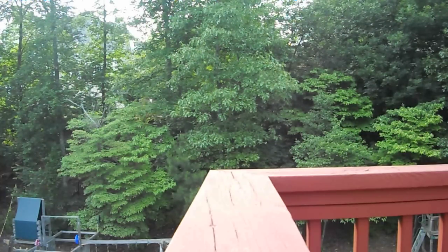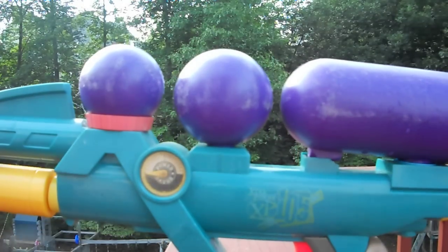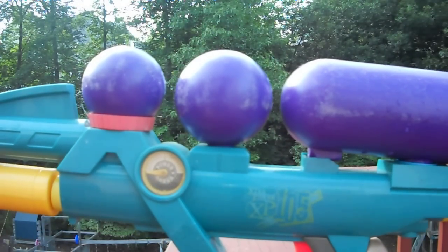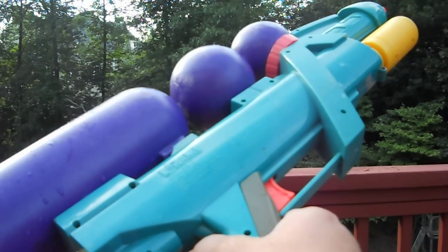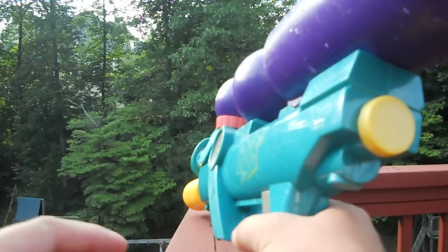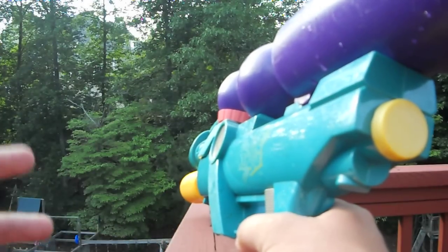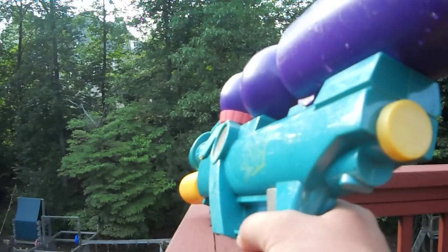Anyway, back to the reason I'm outside, which is of course a water gun review. This is something I picked up at a thrift store. This is the Super Soaker XP 105 — it's from 1995, so it's one of the early soakers.